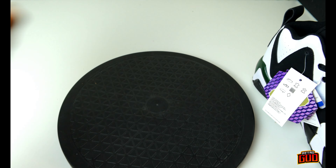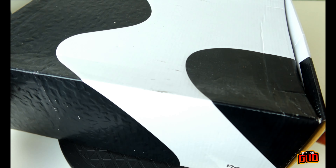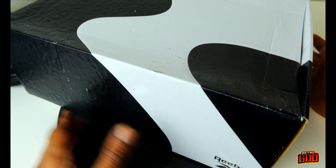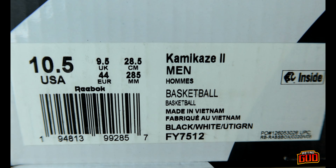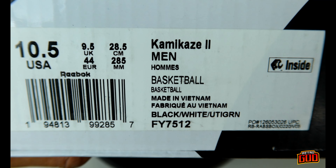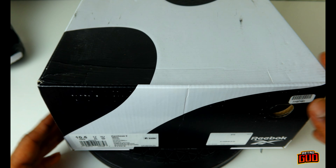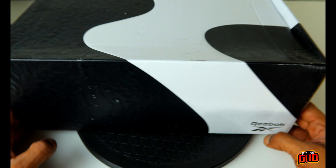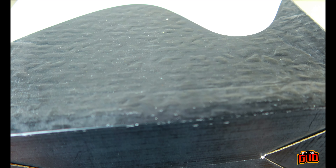We're gonna take a look at the box real quick. The Reebok vector is on the entire box. It's a little beat up but it is what it is — it's a box. Size 10 and a half, men's Kamikaze 2, made in Vietnam, black, white, and utility green. The colorway name is even made in that same zigzag pattern the Kamikaze is known for, with a slight raised texture.